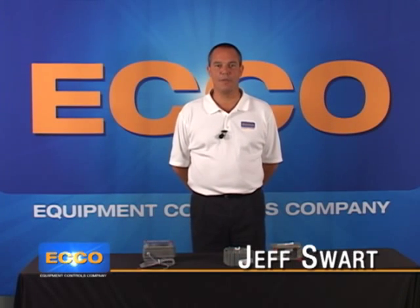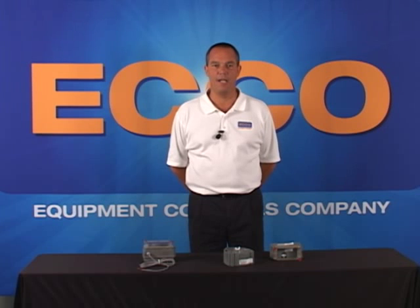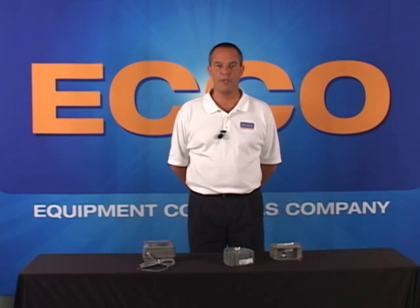Hello, my name is Jeff Swart with the Equipment Controls Company, and we are the Census Gas Distributor for the Southeastern United States. I am here today to help assist you in programming the Census Gas Smart Points that are used with the AMI system called FlexNet.